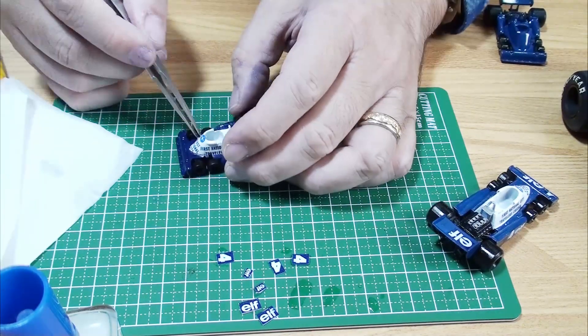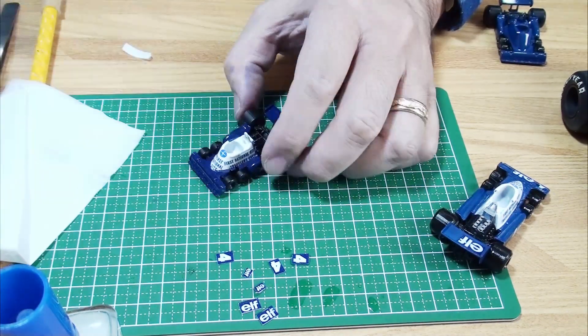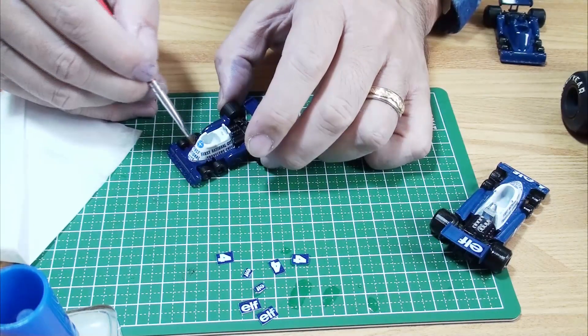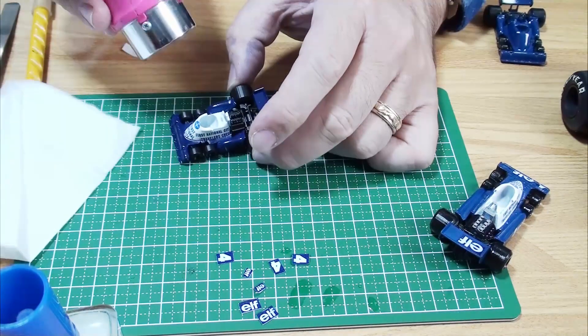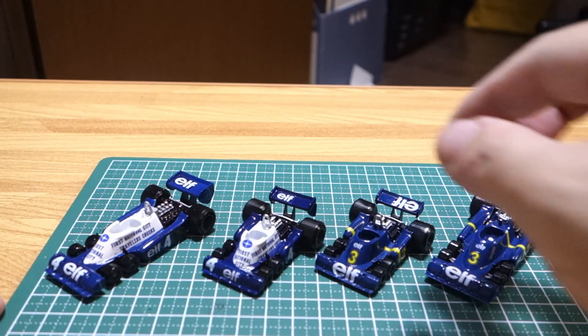I haven't taken a video, but when the decal was dry, I painted a protective clear and repaired the damaged part of the decal with a brush. This time I reduced it only in the length direction, but it may feel more like a toy if I make it a little larger in the height direction too.